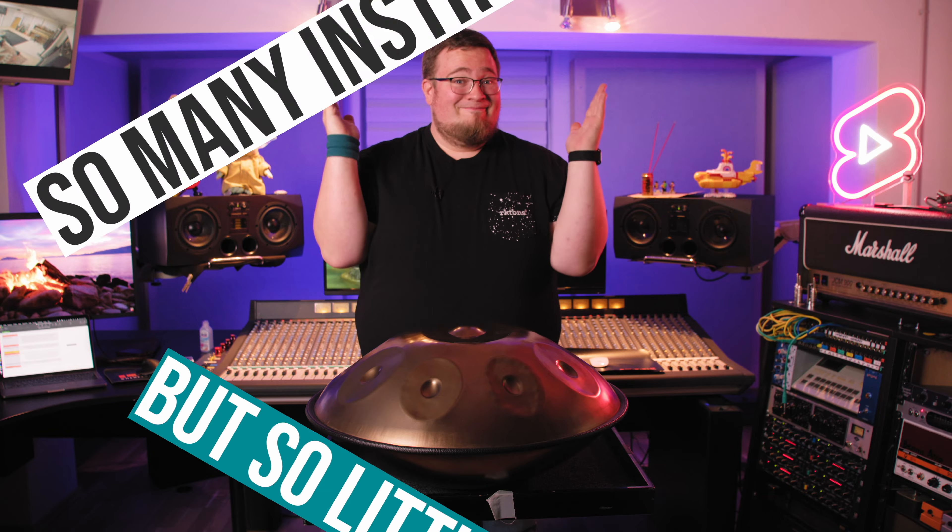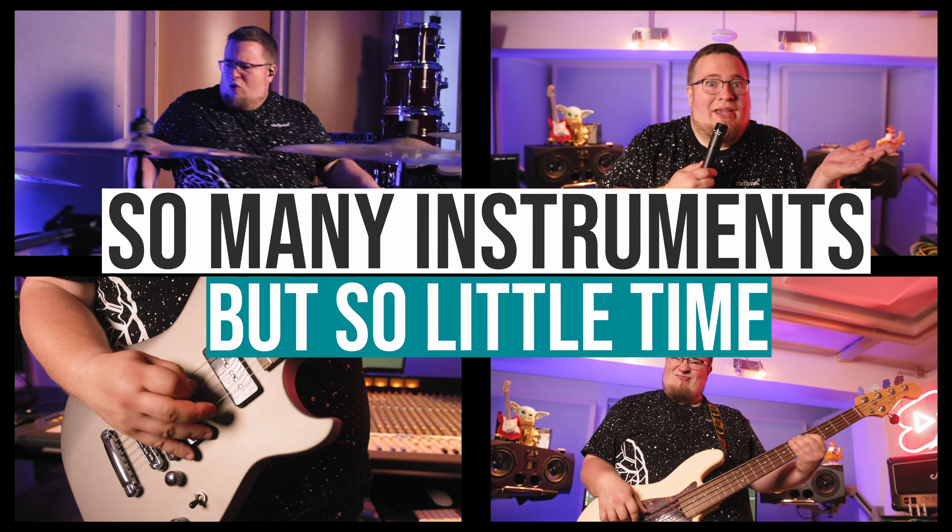Welcome back. Thank you for this session. Enjoy your day. Enjoy your life. Comment below. And see you next time at... So many instruments but so little time.